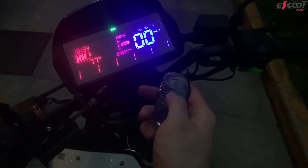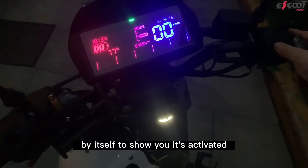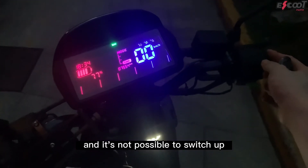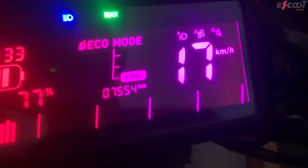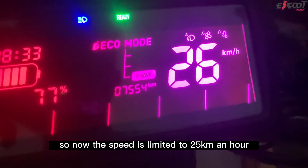You press it once, the mode switcher will go up by itself to show you it's activated. Now you can only switch down and it's not possible to switch up. With the use of our programmable mode boards, you can set mode one to the speed of your liking. For example, for my scooter, mode one is 25 kilometers an hour, so now the speed is limited to 25 kilometers an hour.